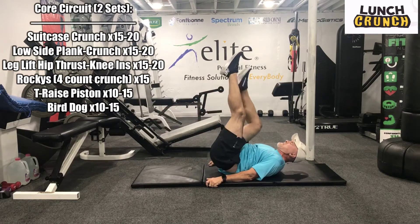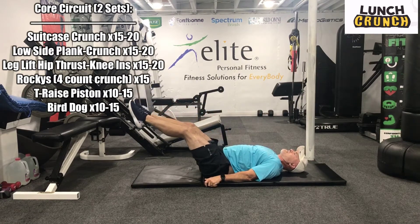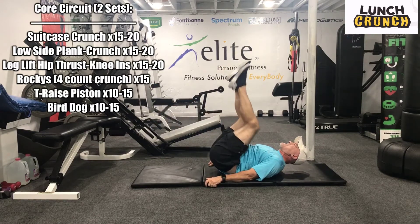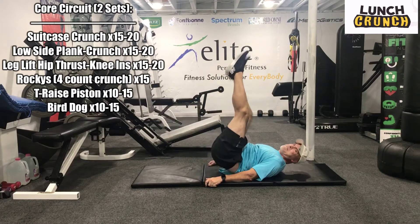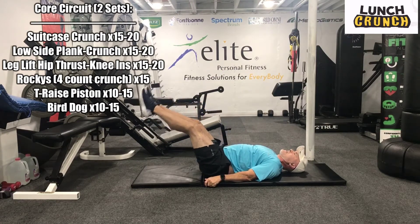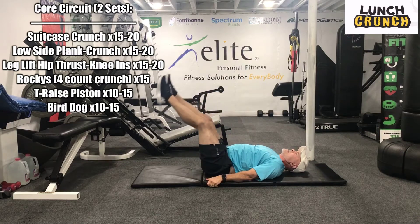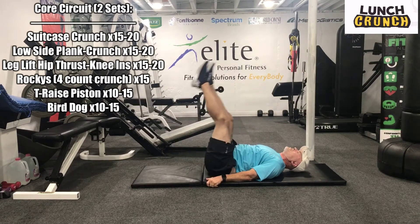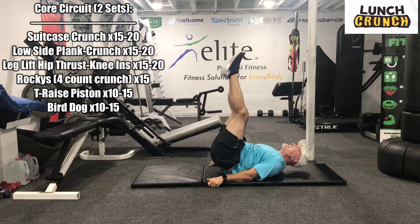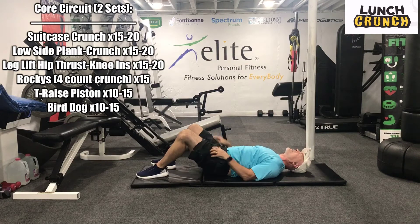Here we go. Up thrust. 1, up. 2, up. Get that thrust. 3. Up thrust. Hang with me. Good job. We'll go five more — doing with me. We're up. One, up. Two, up. Three — you really feel that. Four, up. Yeah, feel those.